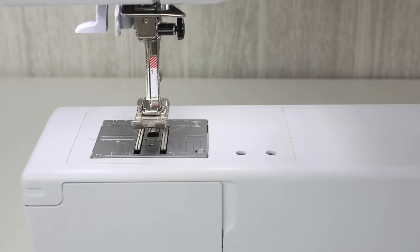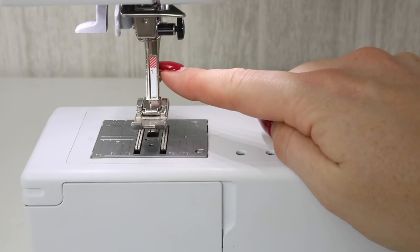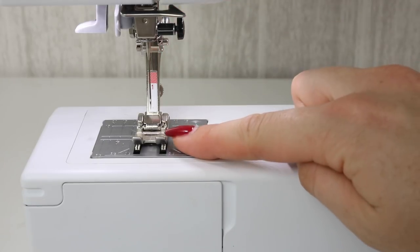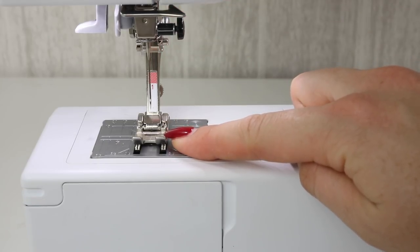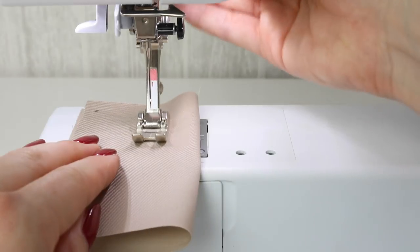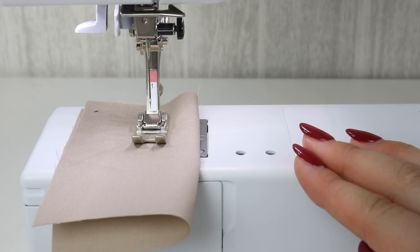When it comes to transporting or storing your machine — whether you're taking it to a class or not going to be using it for a few weeks, perhaps going on holiday — I spoke to Steve, my sewing machine dealer, about what he recommends. His personal opinion is that you should put the presser foot down. On the majority of machines there is a little spring, and when the presser foot is down the spring is relaxed. He recommends putting a little bit of fabric underneath the presser foot and then positioning it down, as with the spring relaxed it should prolong the life of that part of the sewing machine.